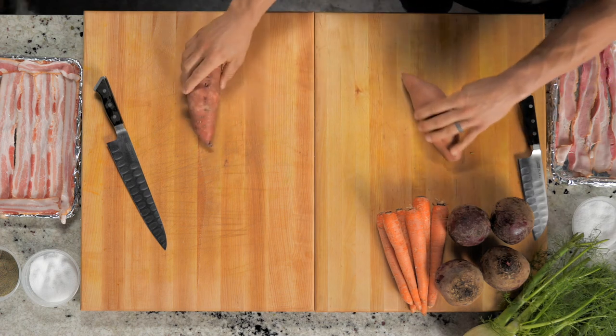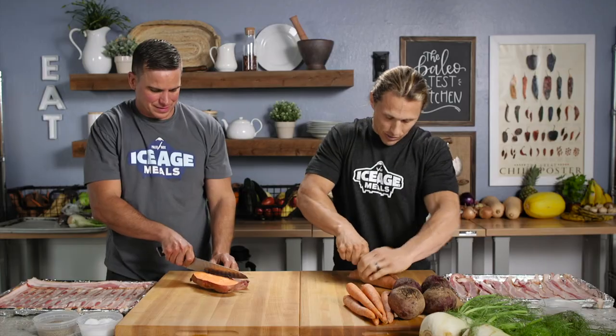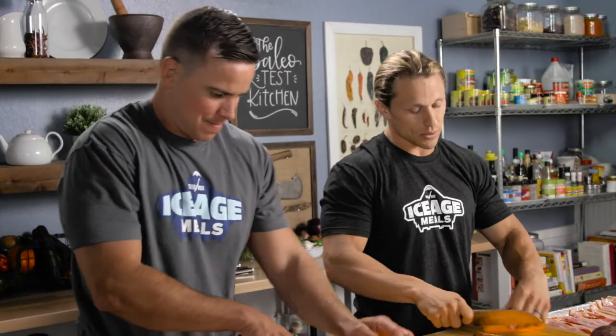Why is yours looking so much cleaner than mine? Do you want to change sheet pans? Is that what you're doing now? Okay, let's just go with these yams. My wife likes to do circles or half moons, which is also nice.